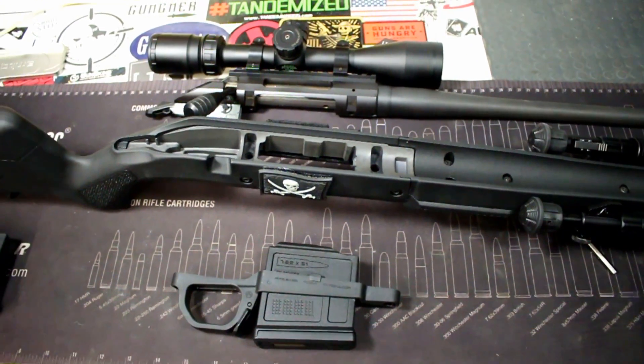Hey, it works, don't get me wrong, but it feels cheap — very cheap — as well as this factory stock itself. And that was another reason why I wanted to go with this Magpul Hunter American stock.